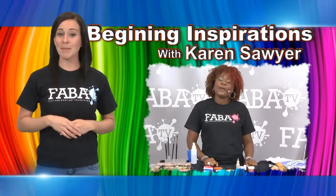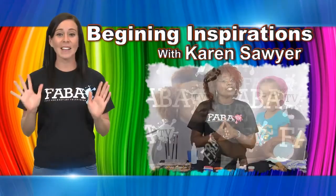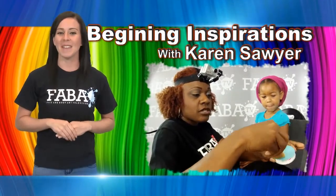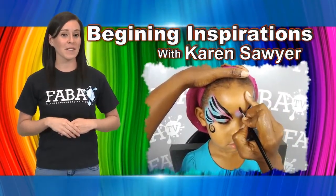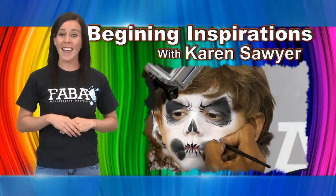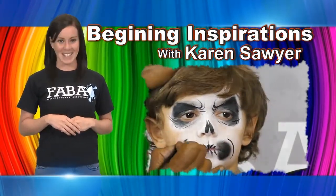Students will watch Karen Sawyer as she demonstrates how to paint some of the most highly requested designs meant for the beginning face painting artist. This class is designed to build a strong foundation and inspire the beginning face painting artist and those embarking upon a new face painting venture.